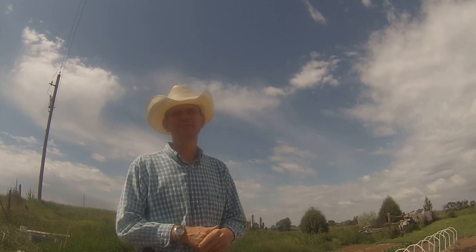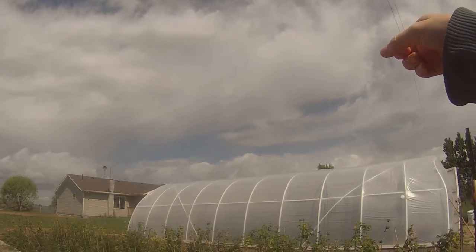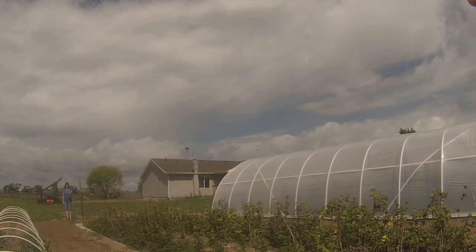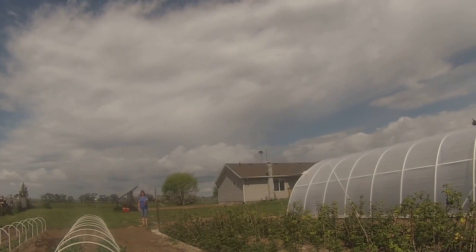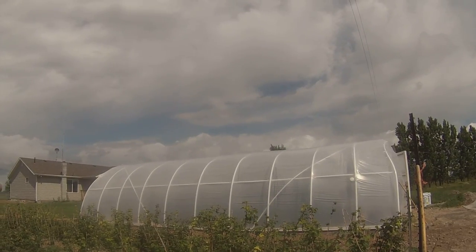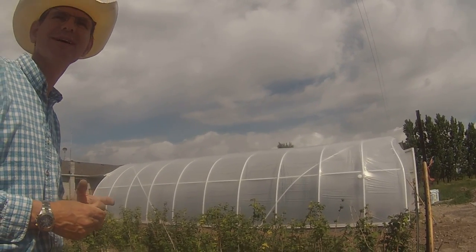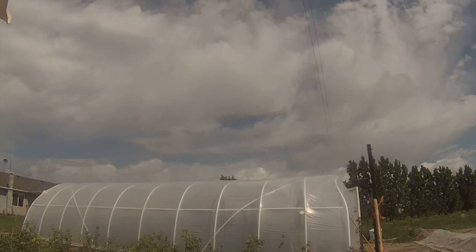No one's going to treat your kids as well as you do, and no one's going to grow your food as well as you do — so just grow it and you can control the availability, the price, and the quality. I can't get past the lifestyle thing: if you have something like this in the winter to go out to and get your sunshine, are you going to be sad and mopey? No. The geo air tunnel is actually warmer than our house in winter. I come out here and it's just wonderful — it's happiness.